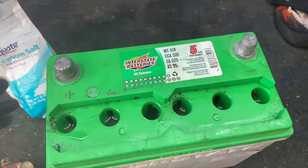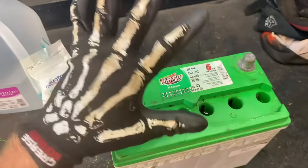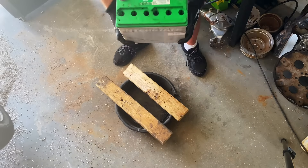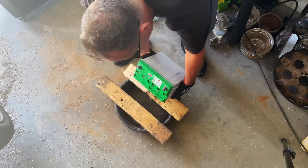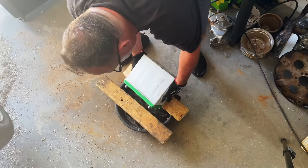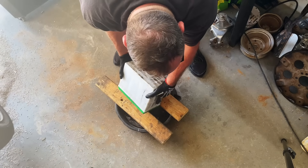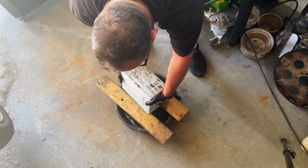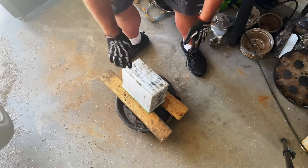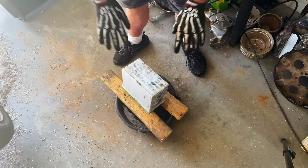Let's get this out and have some fun. Remember, gloves people — wear gloves. We're just gonna dump it out, turn this upside down and let it finish draining. Take a break, make yourself a sandwich or something. We'll come back to it.